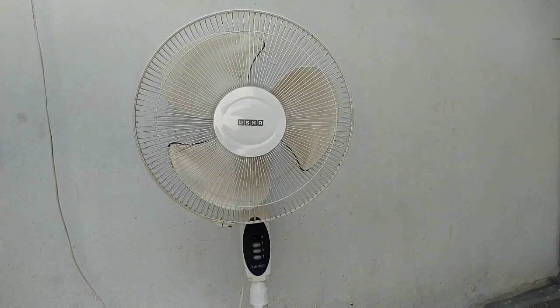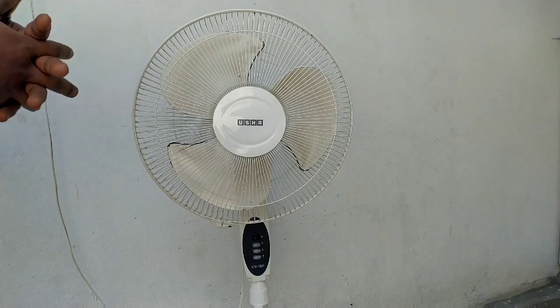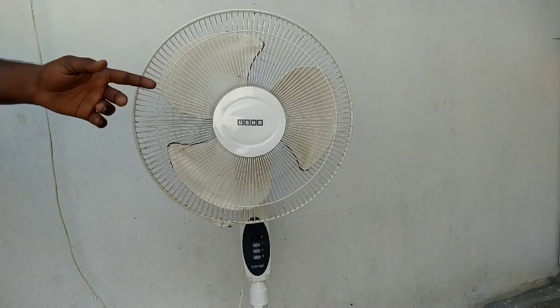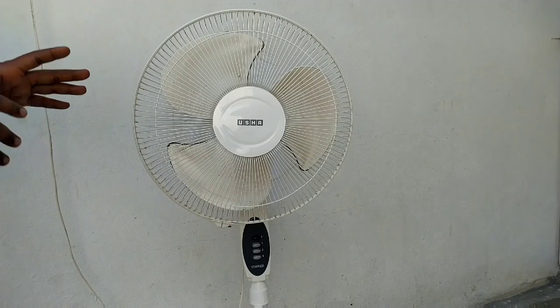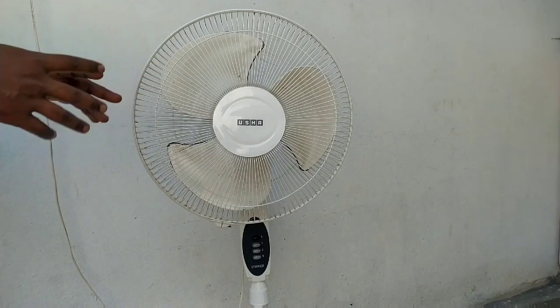This pedestal fan is going to be disassembled. We will skip through the video fast and try to explain the main greasing detail.